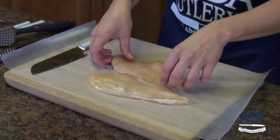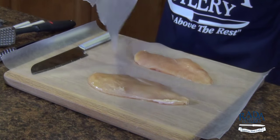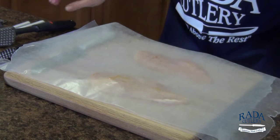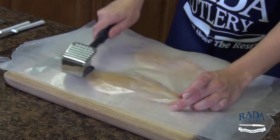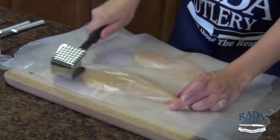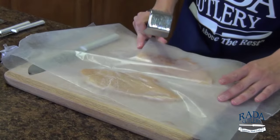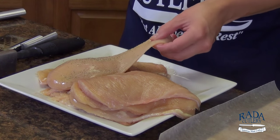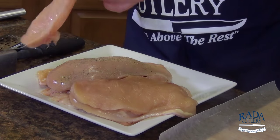We'll take our two pieces of chicken breast and cover that with wax paper. This is going to prevent any tiny bits from flying across the room. Go ahead and pound them out. We're going to get our chicken breast seasoned with one of my favorite Greek seasonings — just an all-purpose Greek seasoning.